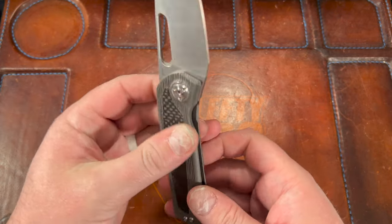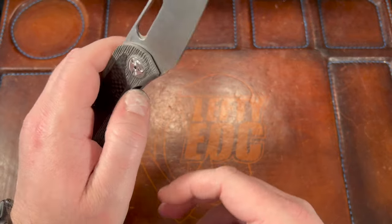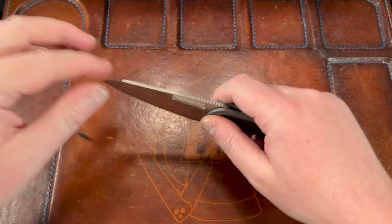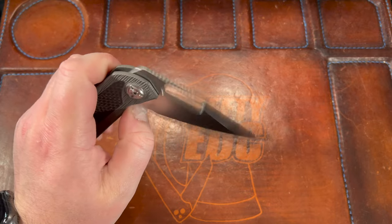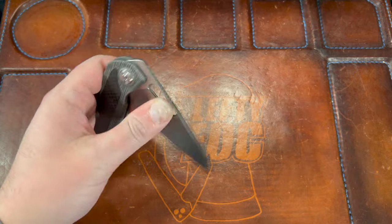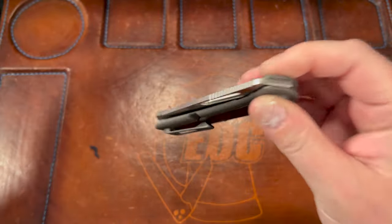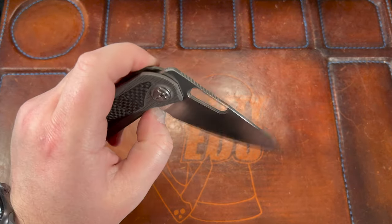They were also increasing access to the lock bar because it was basically straight with no cutout - oh my god, that is such a game-changer. Maybe the tiniest bit of play, all stuff I can adjust out. Look at that drop - it's stupid how good it drops. It's so smooth but doesn't quite drop shut. There's a little wiggle - you hear that? I hate when knives have that pivot lash. That's not anything they did, it's just how the knife is.